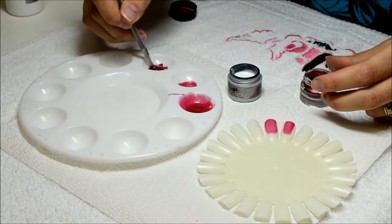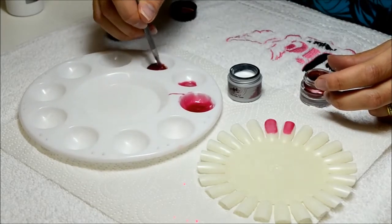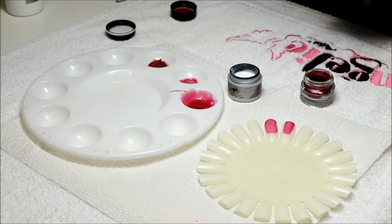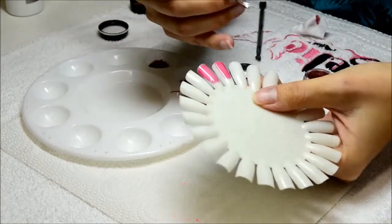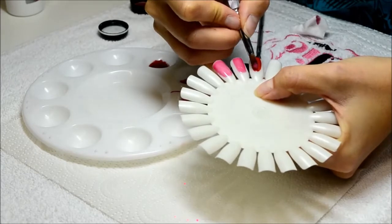You would be able to mix one, two, three, four, five, six, seven colors — it doesn't really matter as much as you possibly want colors together to get the desired effect. But I wouldn't go too crazy because one or two normally gives you the desired effect. Just look at how that color has now changed.